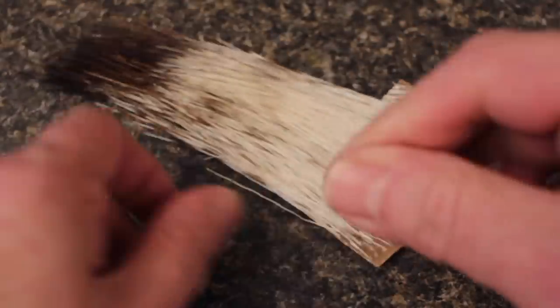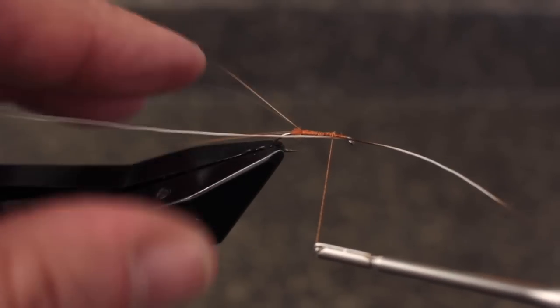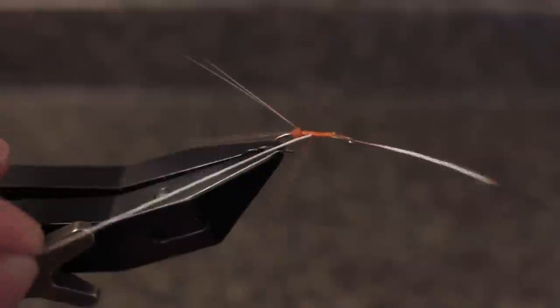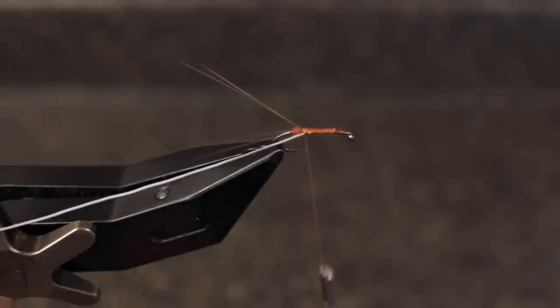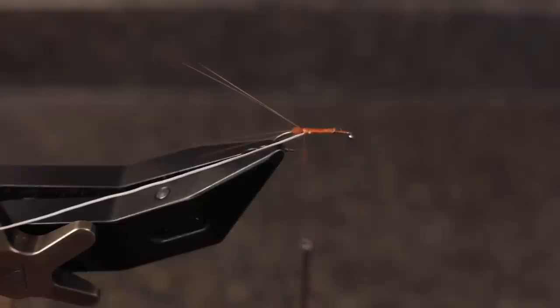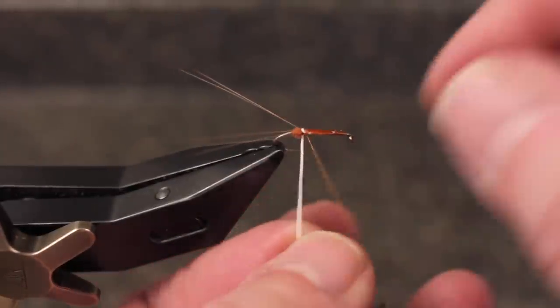Select a single peccary fiber and pull it free from the hide. Lay it against the near side of the hook with the tip pointing forward and take touching wraps of tying thread rearward to secure it all the way back to the dubbing ball. You can then snip the excess tip off close. Apply a thin layer of CA adhesive to the thread wraps and begin making touching wraps with the peccary over top of it.